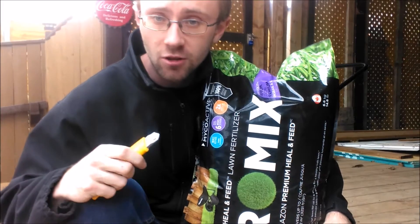Hello there YouTube, it is your good old pal Nate the man back with you. Today I'm going to show you all how to measure and how to spread fertilizer.